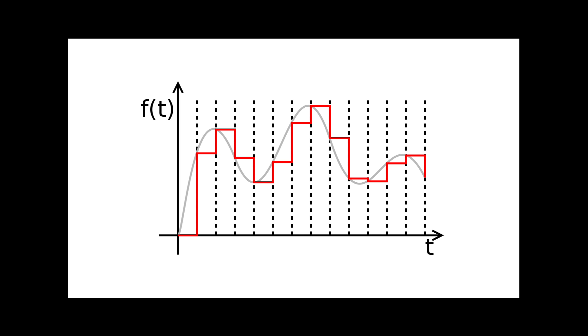On the next pulse, the module forgets the held voltage and looks to the CV input again, holding whatever voltage is coming in at the most recent pulse.